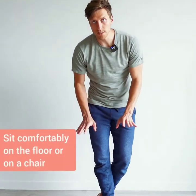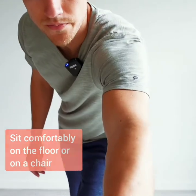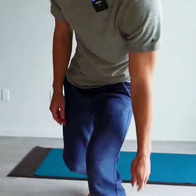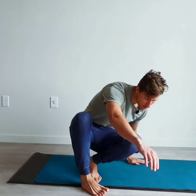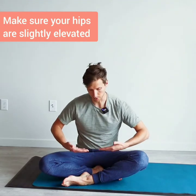Sit down comfortably on the floor — you can sit on a chair or on the floor, just make sure that your hips and glutes are slightly elevated.